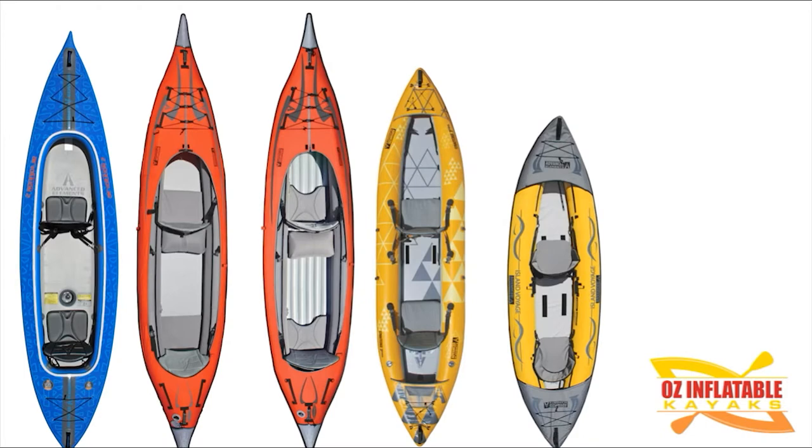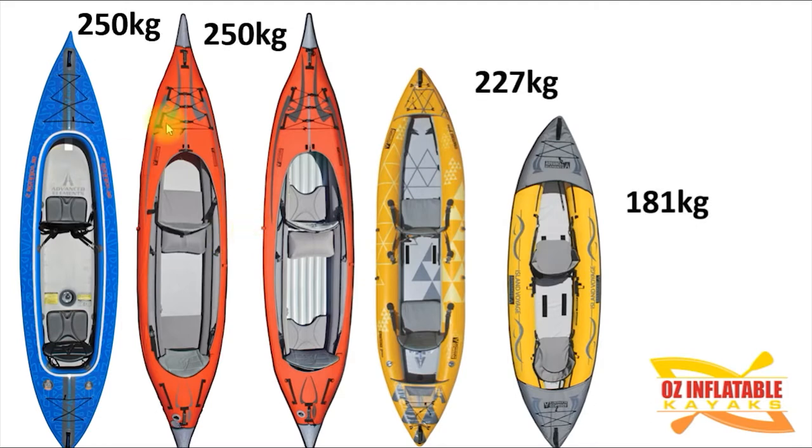The other thing you get for all that weight, as well as space, is capacity. The capacity is quite a bit bigger for the larger kayaks. The Advanced Frame Convertible Elite with the drop stitch floor is really more than 250 kg, and the Evolution 2 is also more than 250 kg — that's just the rating they've put on it. This kayak has a huge amount of air; it's tremendously buoyant. The Island Voyage 2 is rated at 181 kg, which is good enough for most adults, but if you have two larger adults or you're adding a dog or child, you're probably pushing that limit.